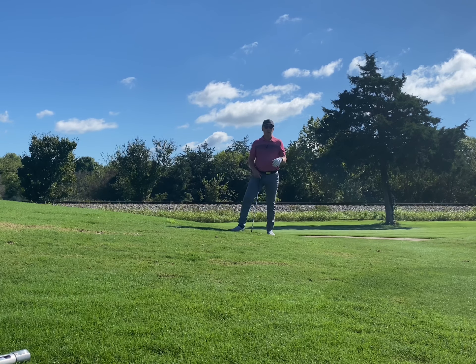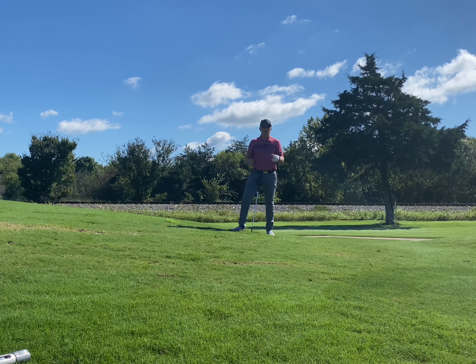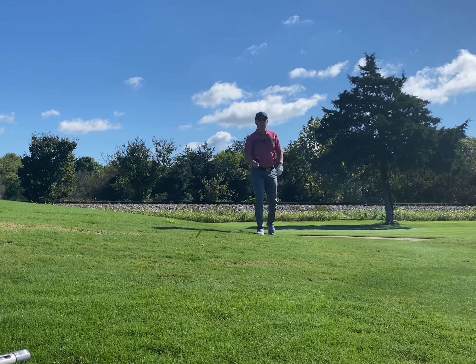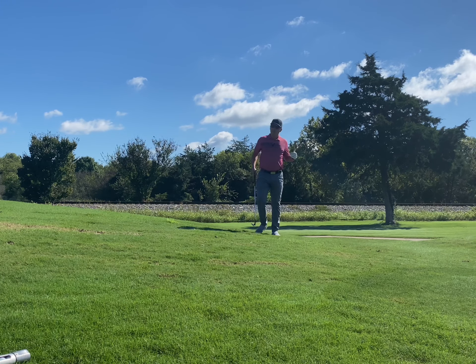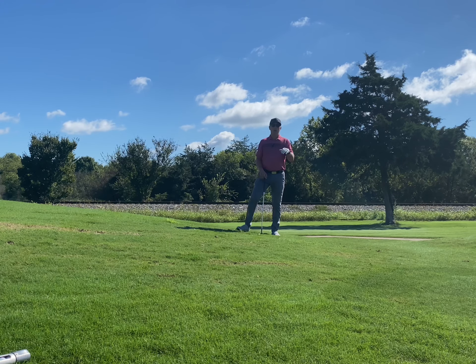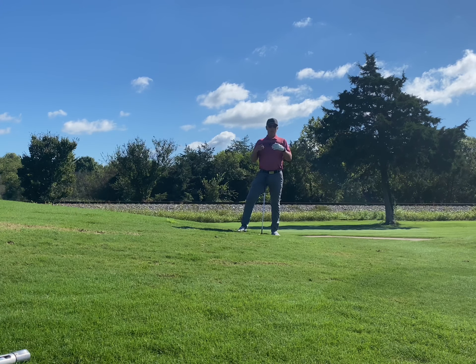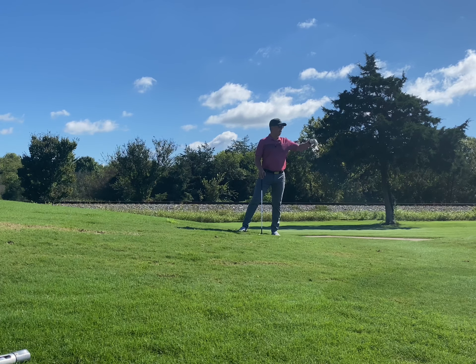Coach Mack's two-for-two in greens and regulation in this video, two-for-two in the uphill lie — that is what's important. You put a wedge in your hand, get it on the green. I know I've missed some videos in the past, I beat myself up for it, but it happens. Practice, get better, work on it, learn from those mistakes. Learn from why the ball reacted the way it did, and then adjust.